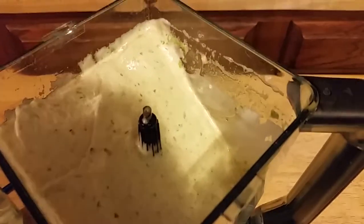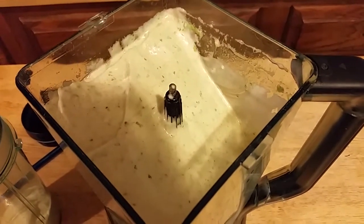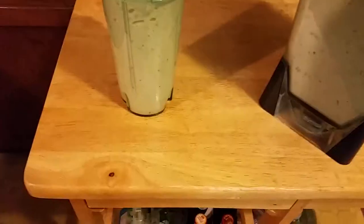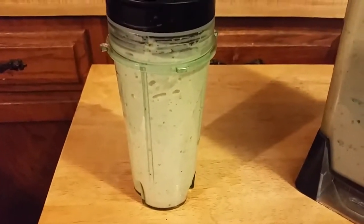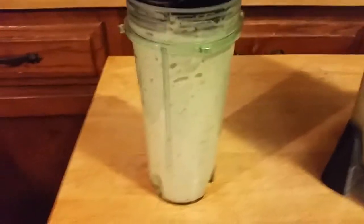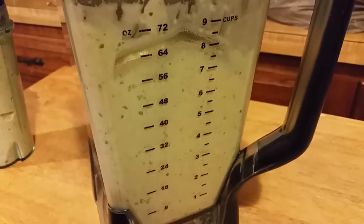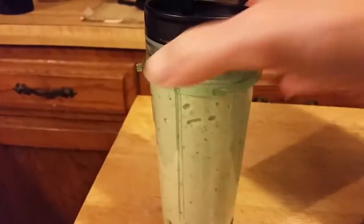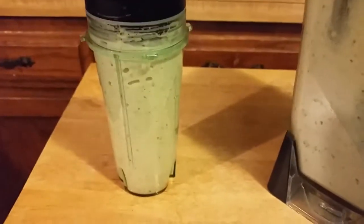I'm going to have to spoon this out before we do the taste thing. It kind of has a Cool Whip texture to it. Hopefully it'll settle a bit more as it gets closer to room temperature. This is going to be an interesting experience trying to suck this through a straw.